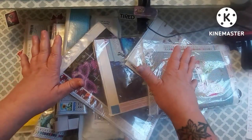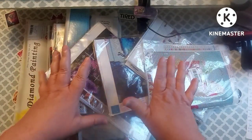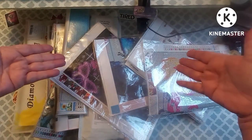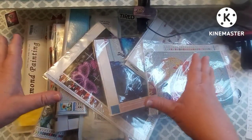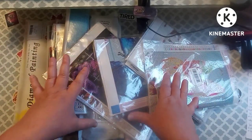Hey everybody, welcome to my channel. This is Scarlett with Scarlett's Little Crafty Corner and today I've got some unboxings and as you can see I have got a crap ton of a pile here.